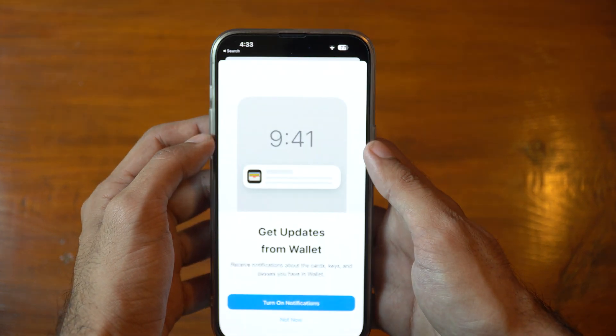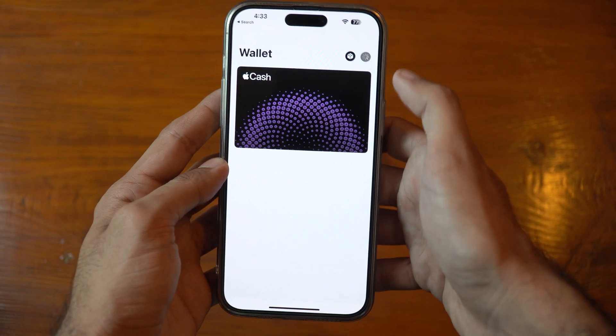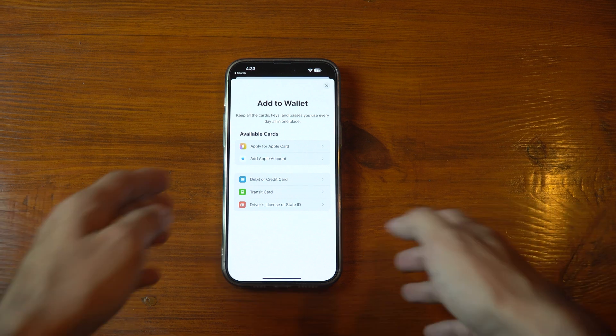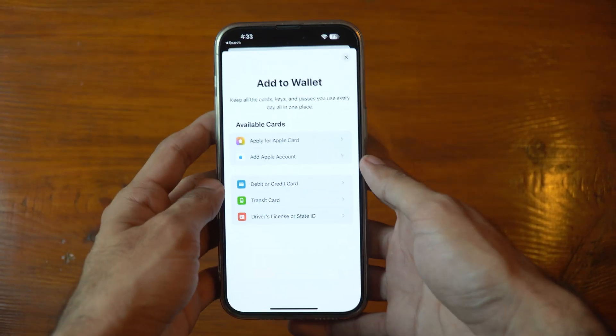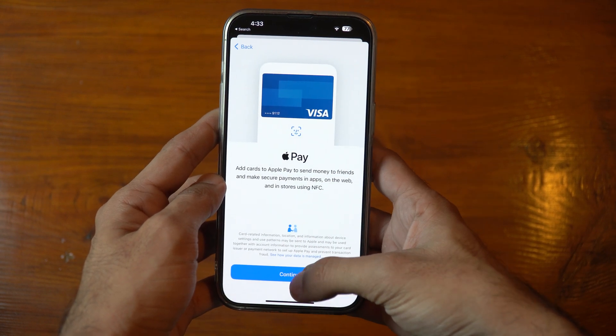Let's go ahead and add a card to Wallet now. Open the Wallet app on your iPhone and tap the plus icon in the upper right corner. Follow the on-screen instructions to add your credit or debit card and complete the verification process, which may involve receiving a confirmation code from your bank. Once your card is added, you're all set and can use your iPhone to make NFC payments.